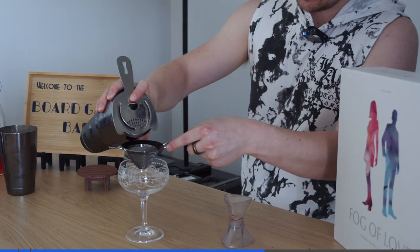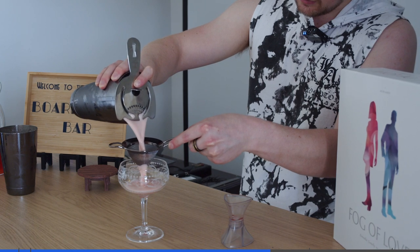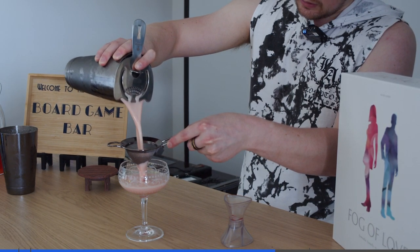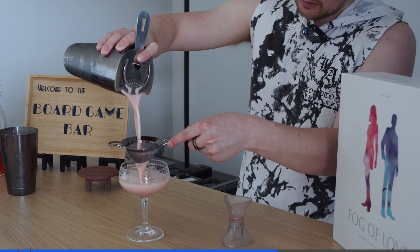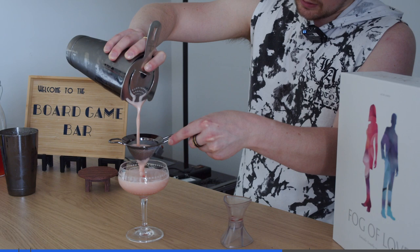We're going to get our glass — we're using a coupe, really good for any sort of sours. And we're going to double strain just to make sure that no shards of ice get in. You'll see that as it starts to settle all that froth will come to the top and the drink will sit below. You can give this a bit of a tap to get all that froth coming out.